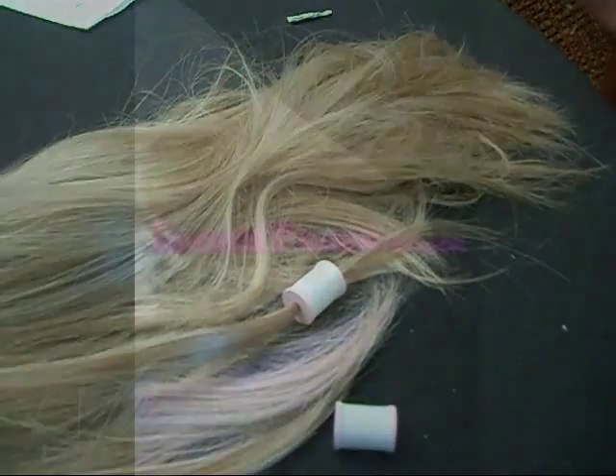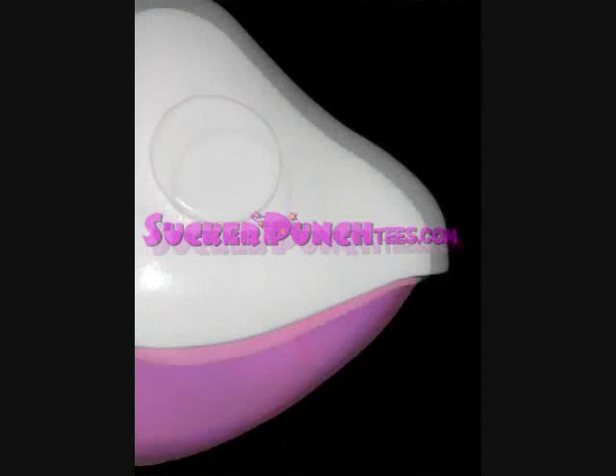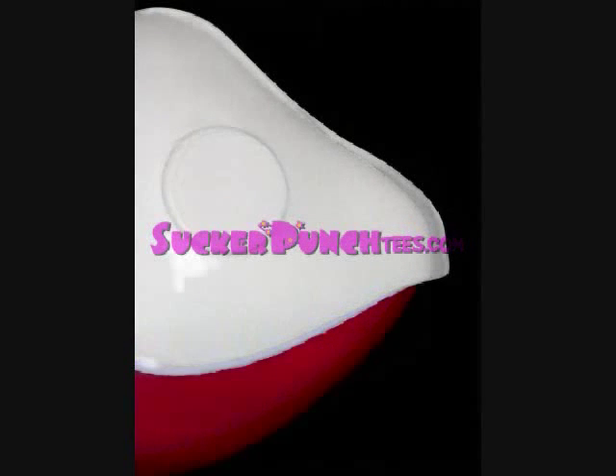They come in different color options. If you have maybe Freya or Dark Chi, or another Persicom you want to cosplay as, you can pick whatever color matches your outfit.